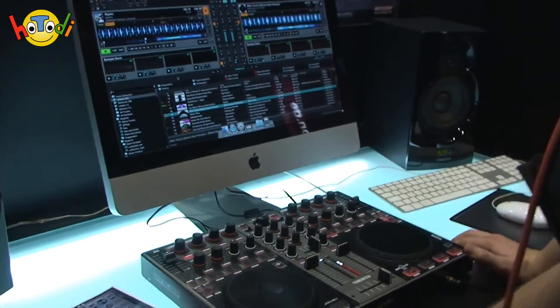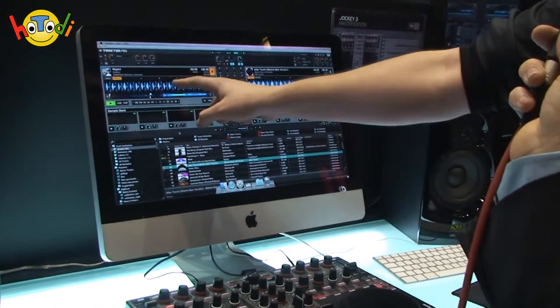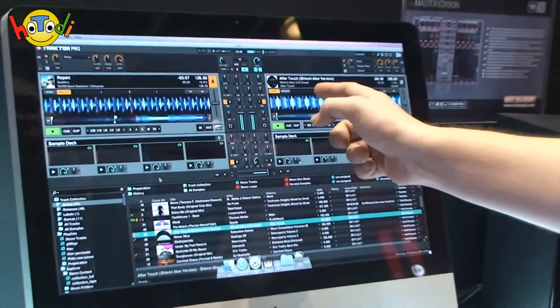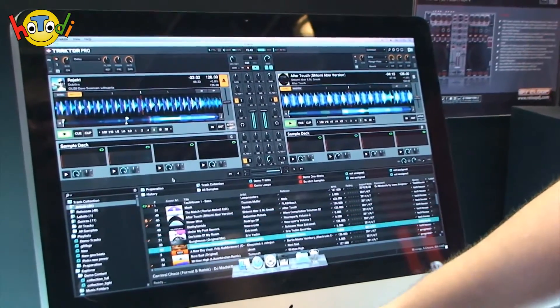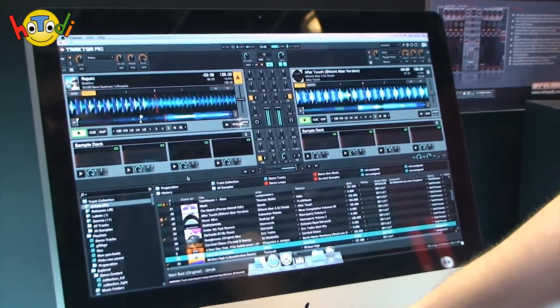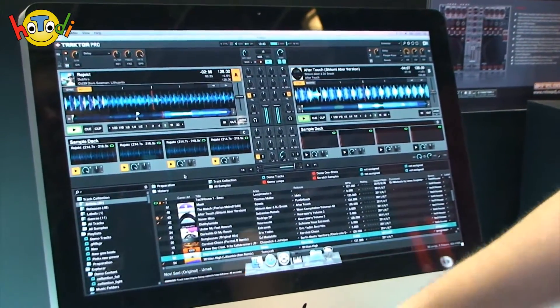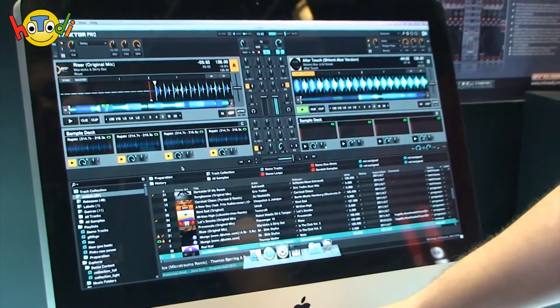Die Pro-Version kostet 99 Euro. Wir zeigen mal ein bisschen was von der Software, wie die funktioniert, wie die aufgebaut ist, was die so kann. Also wir sehen hier Traktor Pro in der Version 2.0. Wir haben hier zwei Decks, wo jeweils jetzt ein Song drin geladen ist. Um einen Song reinzuladen, kann ich hier einfach mit diesem Drehregler hoch und runter fahren und sagen, okay, ich möchte den gerne da reinladen. Je nachdem welcher Song als nächstes gespielt werden soll.